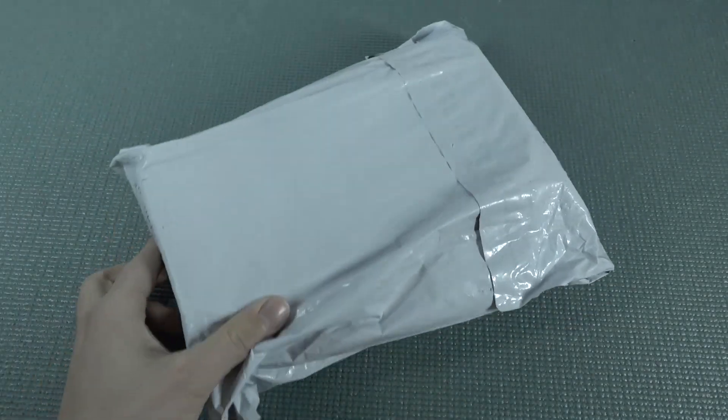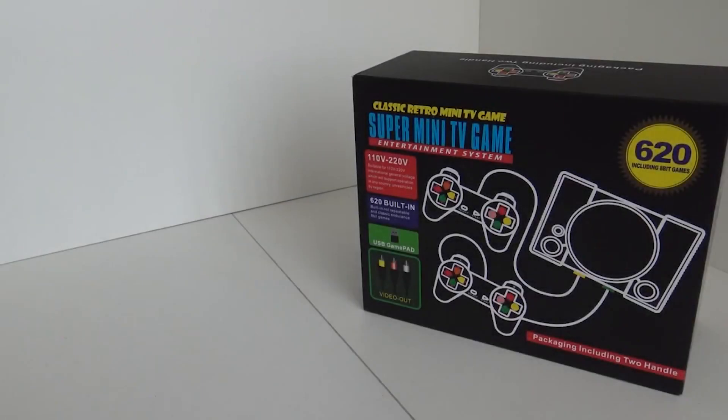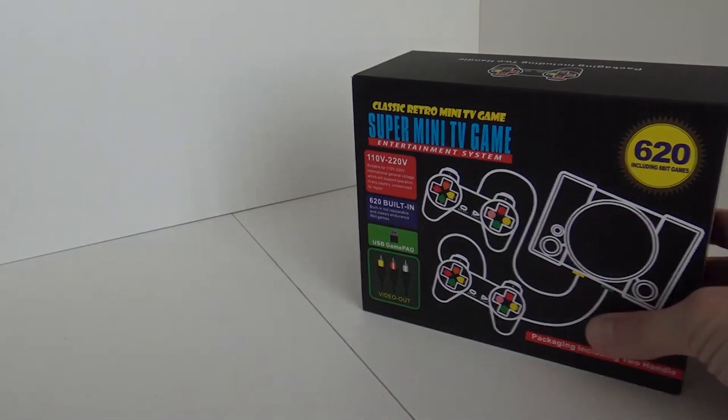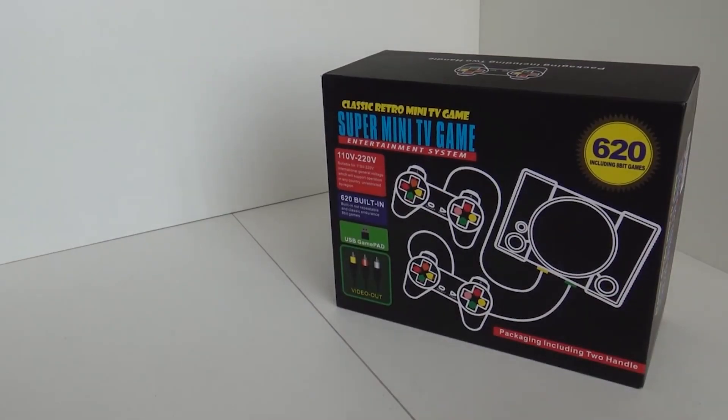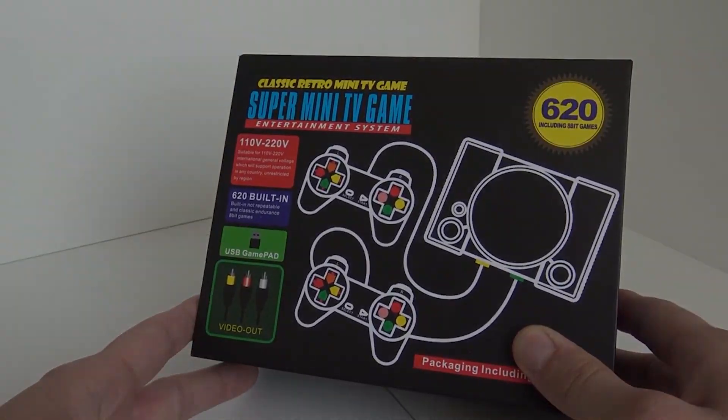It's almost like your birthday with a package from China, so let's go! Classic retro mini TV game, or just PlayStation 1 rip-off. Yes, people, they ripped it off again! They still keep making mini consoles with, I'm guessing, 8-bit games. There's no information about it on the box itself, but it's got 620 games.